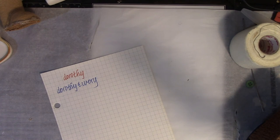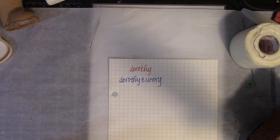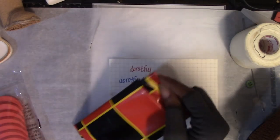Another idea that I had — and this is also a Dollar Tree idea — I want to make a journal, but I want the front of the journal... I bought this.